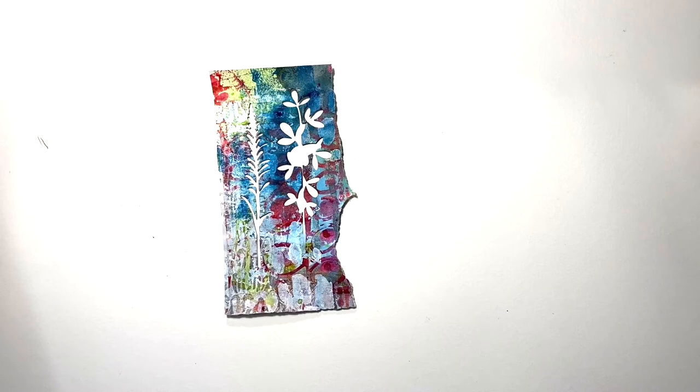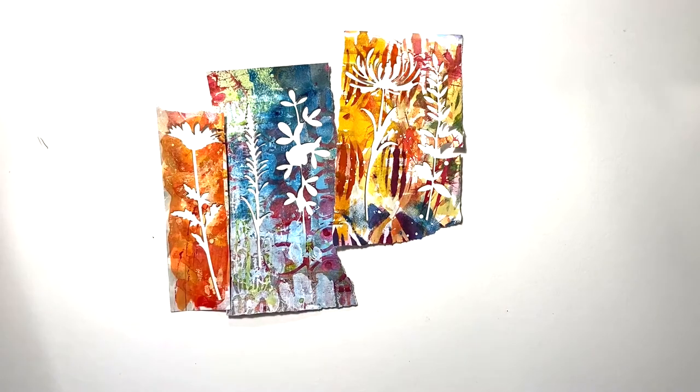And here's the best part — the negative cuts that you get. I love these just as much as the florals themselves.